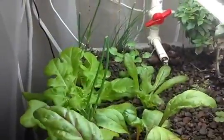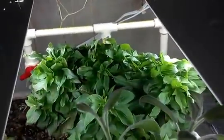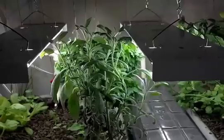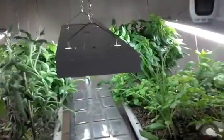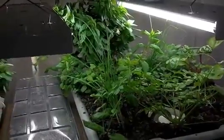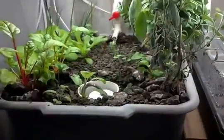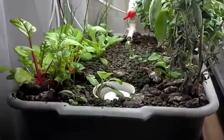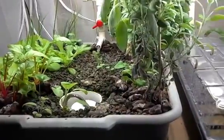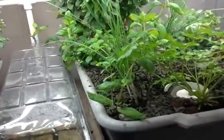There's chives on the other side too, and a little more Thai basil. This system I am growing under T5 fluorescent grow lights. I only use 6500K temperature bulbs because I really have no need for anything to flower in here. If you want to grow things that flower or produce fruit, you'll probably want to use a mix of 6500K and 3000K bulbs, or just 3000K by themselves.